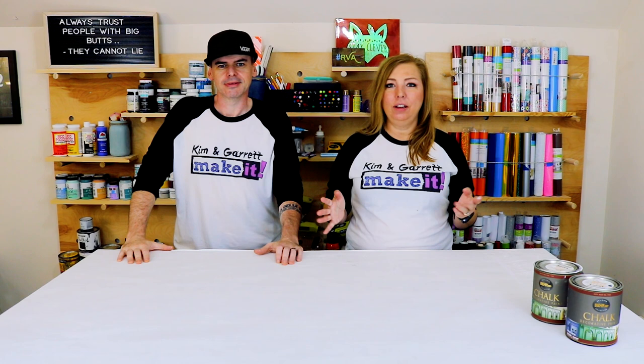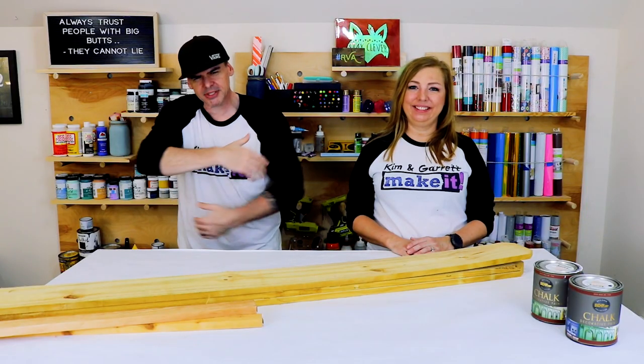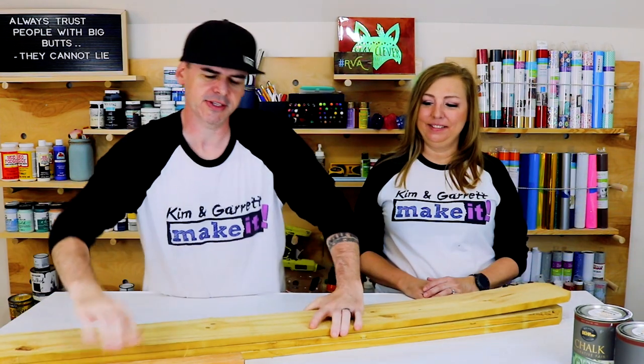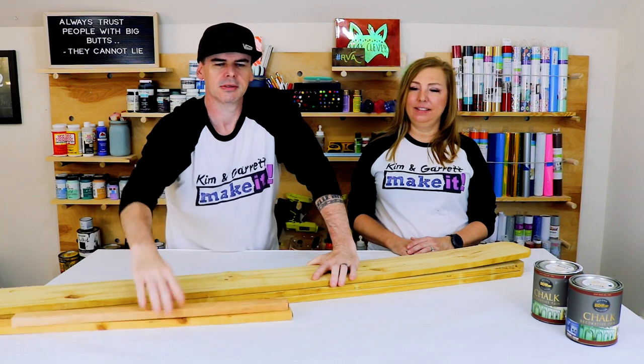Sign planter number two — this is our classic all-season planter. For this one we're going to use fence pickets and 3D letters. Step one: gather all materials. We needed three dog-eared fence pickets and some scrap one-by-twos, about three to four feet.